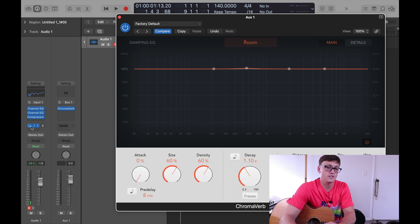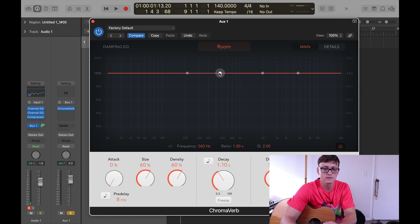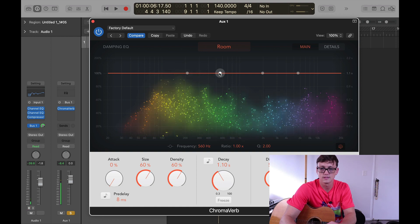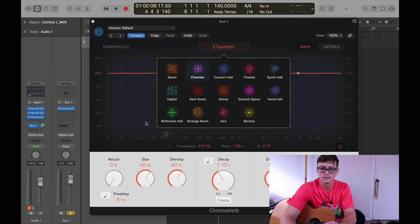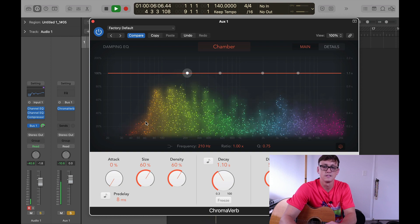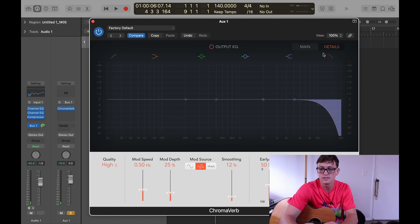Before you start, you want to turn this bus up with this knob here so you can really hear it. What I'm actually going to do is solo the bus channel so all we're hearing is the reverb, so that way you can isolate the tone you want to get with the reverb and really hone it in to where you want it. I'm going to try this chamber setting. It might sound like a lot right now, but we're going to hone in the tone of it and then turn it down. I like to go to the EQ side and get some of that metallic sound of the reverb out of there, and get some of the lows out of there.